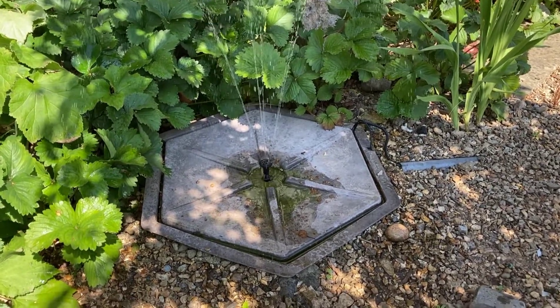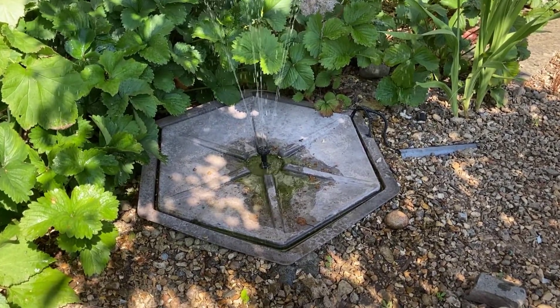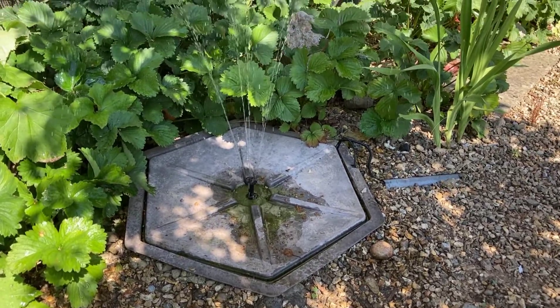Welcome back to another video. In this video we're going to be talking about solar powered water fountains.